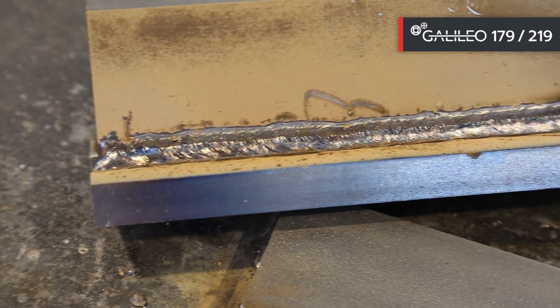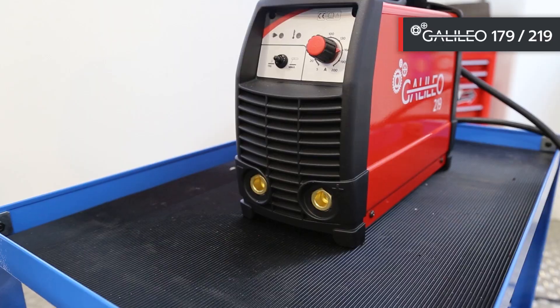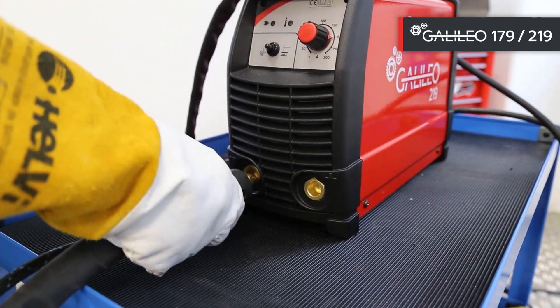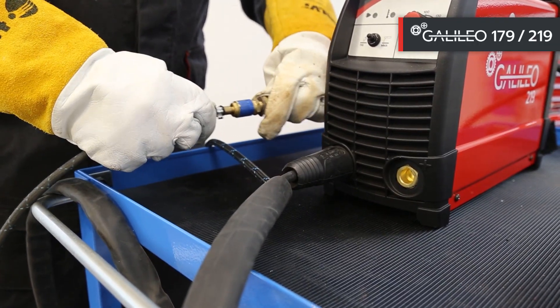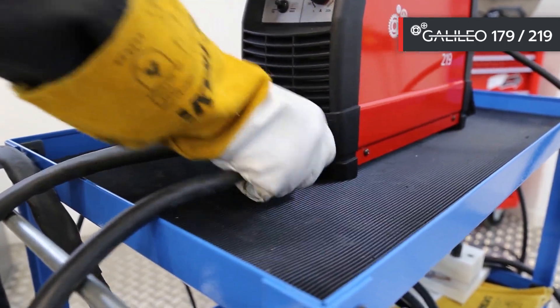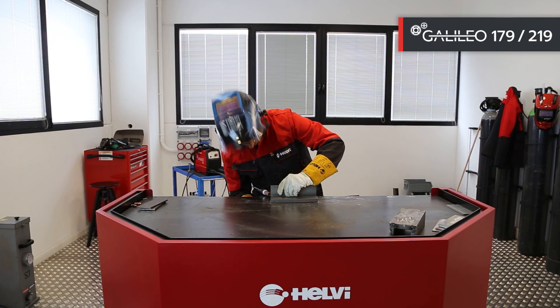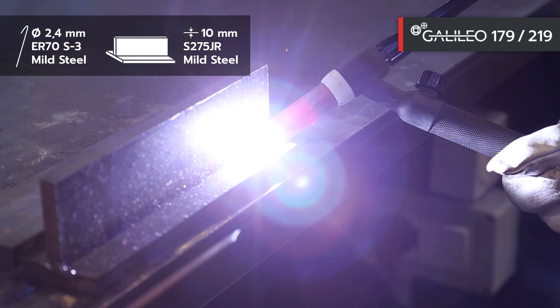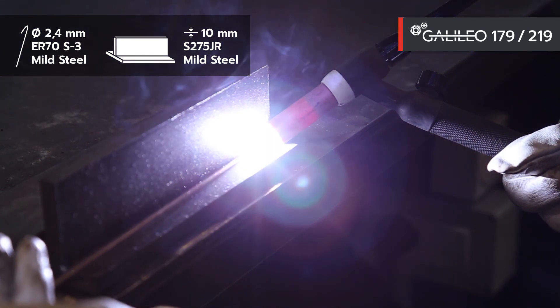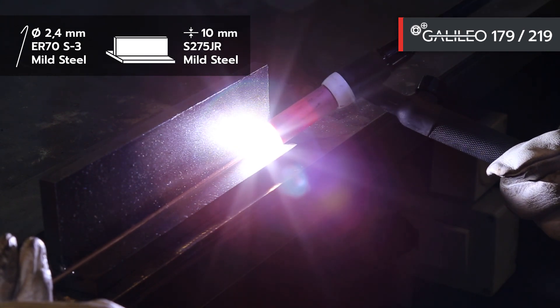The Galileo 219 also allows TIG lift welding using a torch with valve. Connections must be reversed: take the torch to the negative and connect the gas ground clamp to the positive. We select TIG mode through the selector. Arc ignition is facilitated by the lift control, which allows a quick start. In this case, welding is on carbon steel with the use of argon gas.